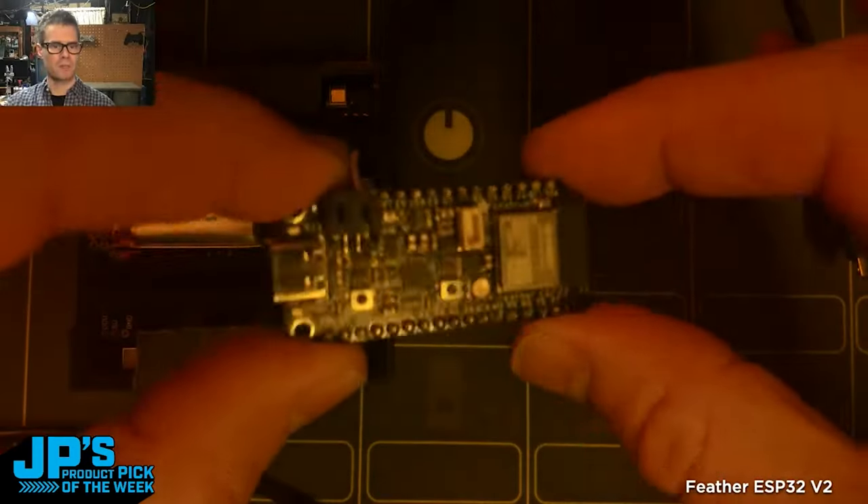CircuitPython, Whippersnapper — but a really neat use is for WLED because it's got Wi-Fi on there, so you can talk to it remotely from things like your phone running the WLED app. There's my Feather ESP32.